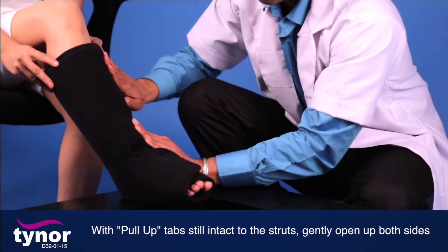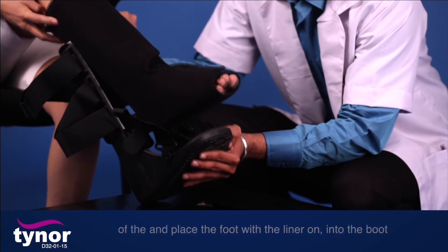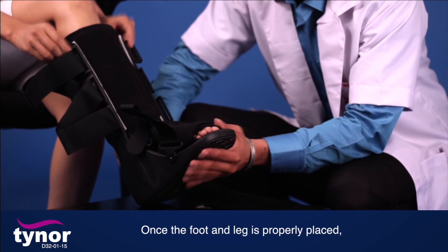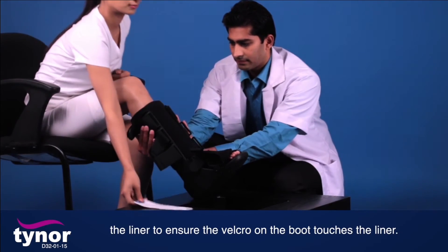With the pull-up tabs still attached to the struts, gently open up both sides and place the foot with the liner into the boot, heel first then toe. Once the foot and leg are properly placed, remove the pull-up tabs and gently push the struts towards the liner to ensure the velcro on the boot touches the liner.